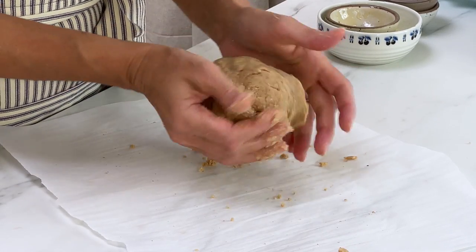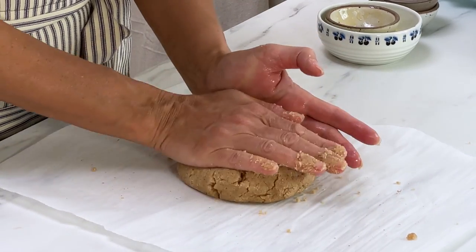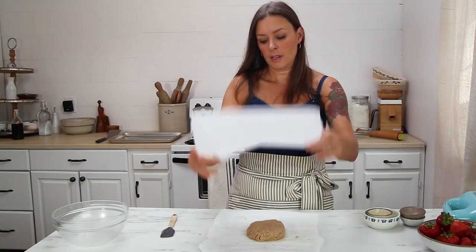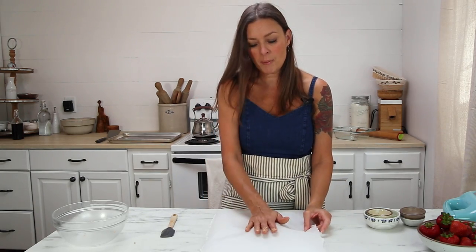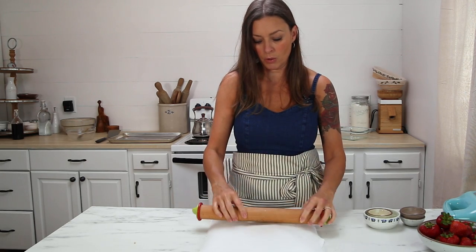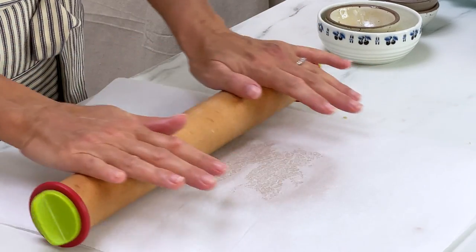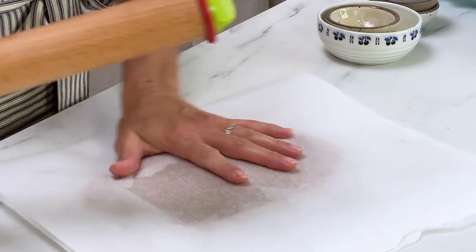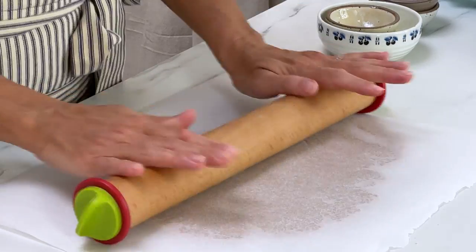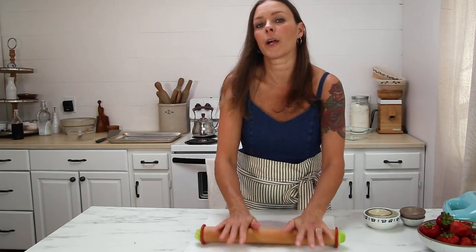Take this dough and kind of work it together. Put it on parchment paper. I know it looks dry, but you don't want too much moisture in this. I'm going to put a second piece of parchment paper on top and use a rolling pin to roll this out. I have a rolling pin that has a quarter inch rolling guide on it, and I'm going to use it to roll this out to one quarter inch of thickness. I like to turn it as I go along. With this recipe, it doesn't have to be perfectly shaped because you're going to break it up and put it in layers.